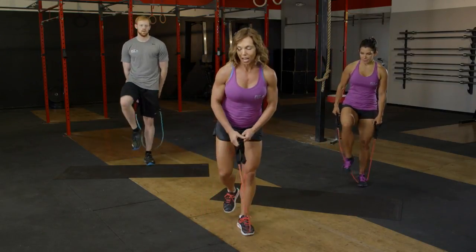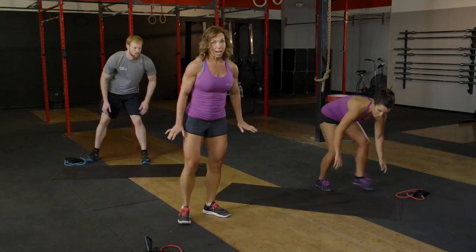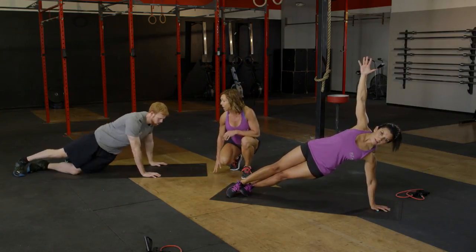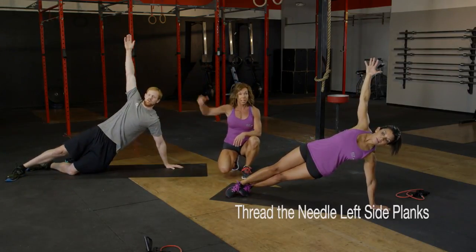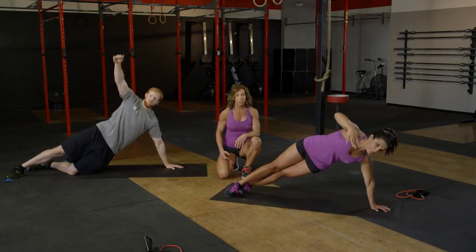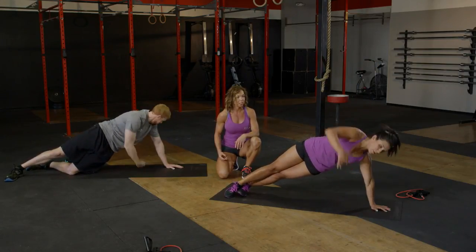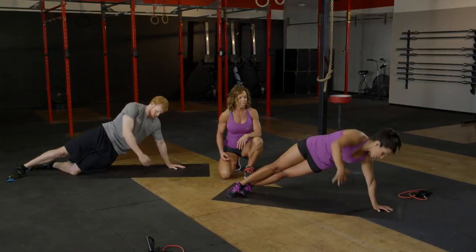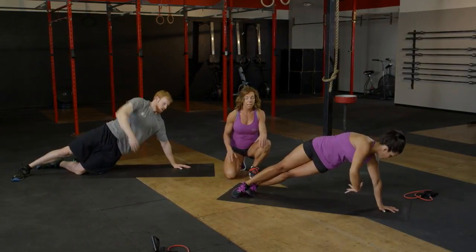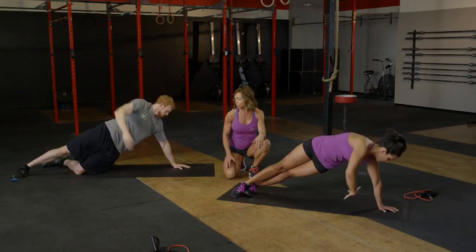We're going to get rid of the band and lower down onto the floor into a side plank on the left side. Bobby's going to show us a side plank with feet stacked, and Carson is going to have his knee down. This is called threading the needle — that top arm reaches underneath, rotates, and comes back up nice and tall. 16 reps here. It's really important that glutes are engaged the entire time, hips are lifting up off the ground, shoulders are stacked, and breathe — exhale as we lift back up top.